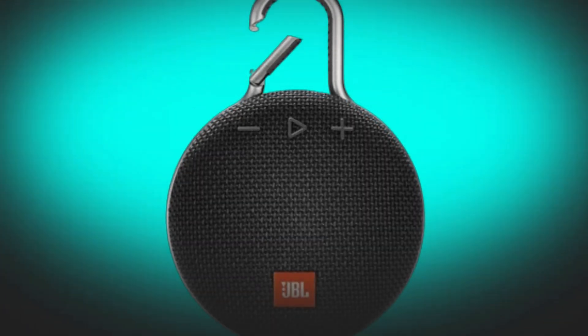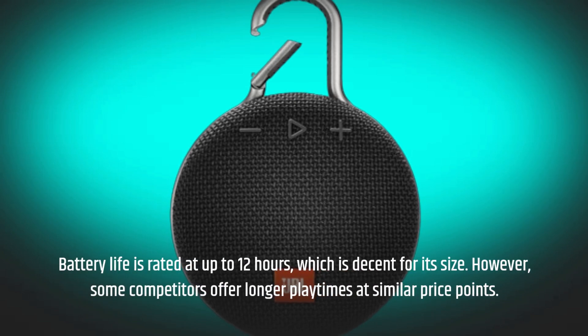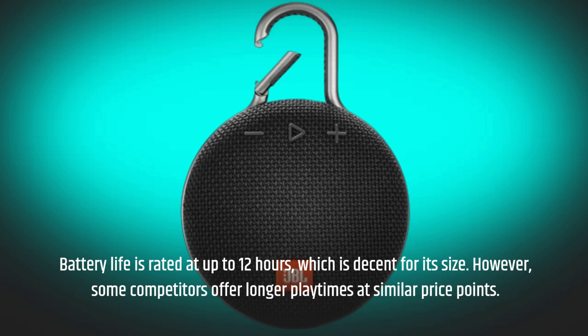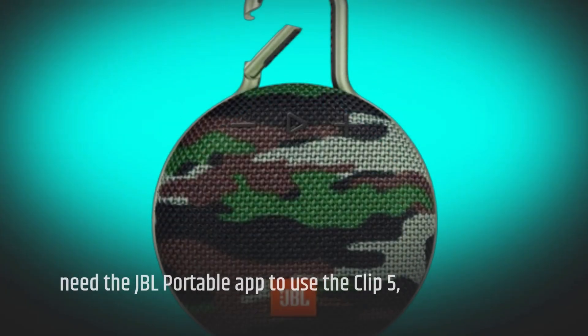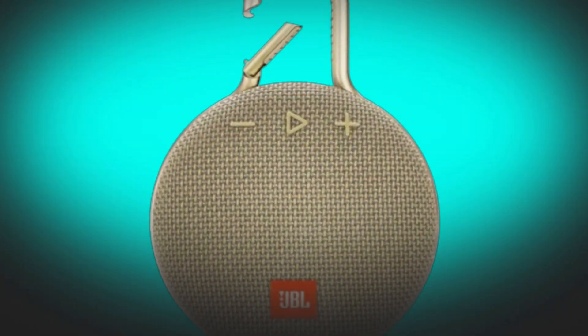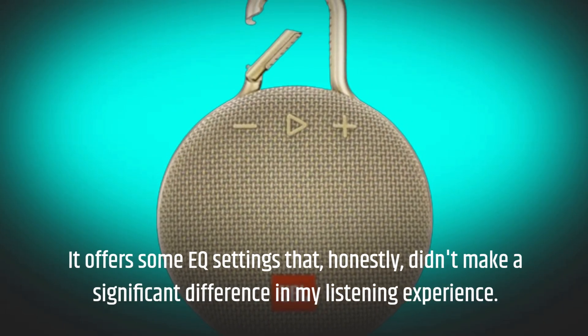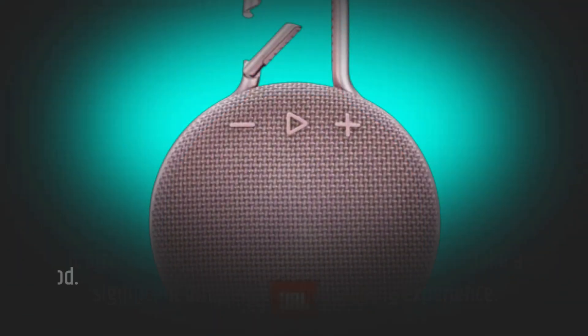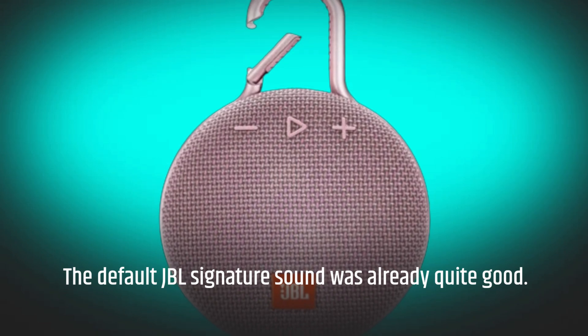Battery life is rated at up to 12 hours, which is decent for its size. However, some competitors offer longer playtimes at similar price points. While you don't need the JBL portable app to use the Clip 5, it offers some EQ settings that honestly didn't make a significant difference in my listening experience. The default JBL signature sound was already quite good.